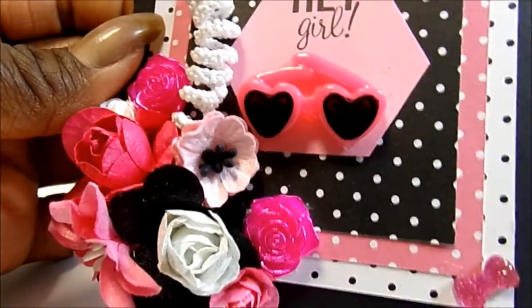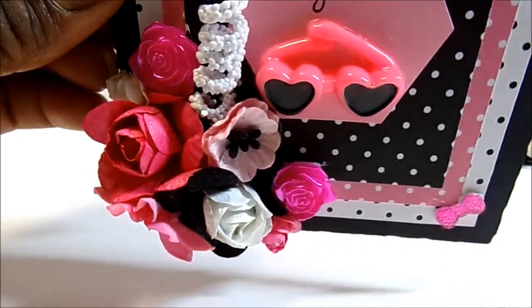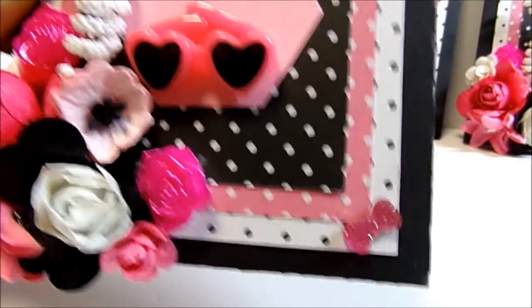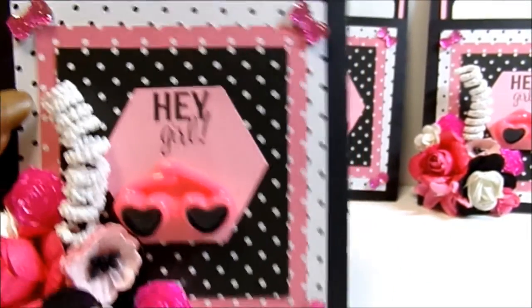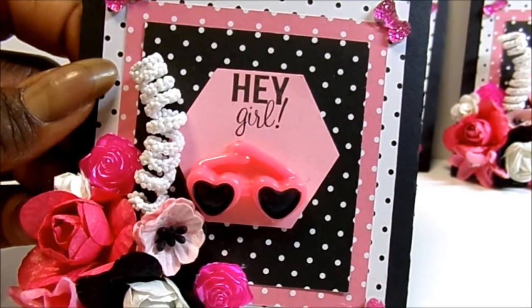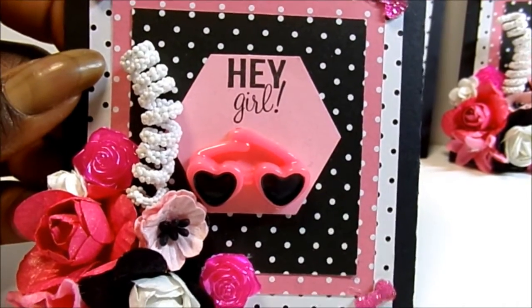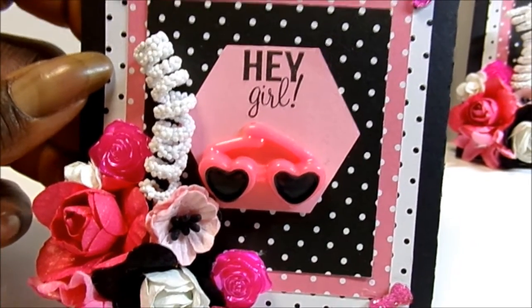Those cute little glasses — I got those off eBay. I love those; I got them in a couple of colors. There is a little bow from my stash, and I put little bows in each corner to kind of accent. I used three different colors: pink, white, and black. Then I used polka dot paper, a hexagon punch, and a little stamp that says 'hey girl' that I got out of the $1.50 G Studio bin at Michael's.